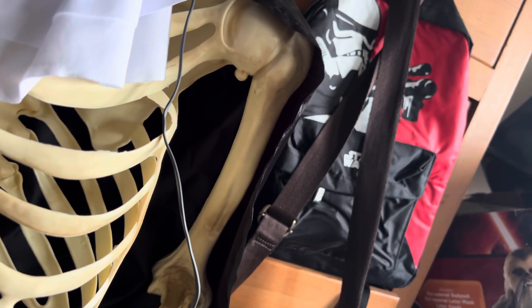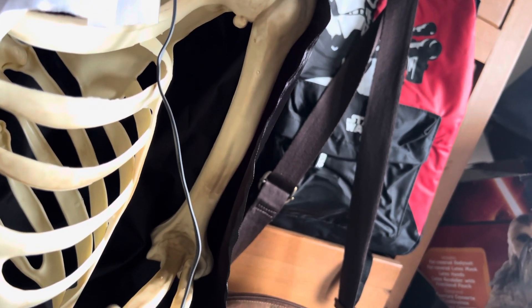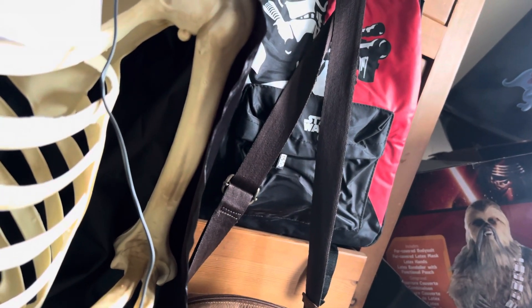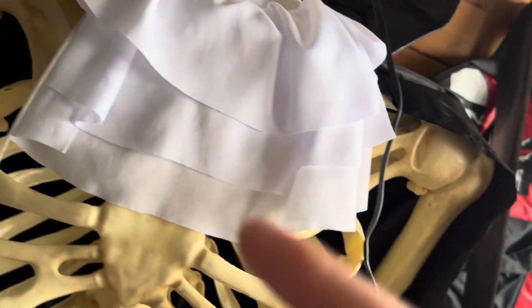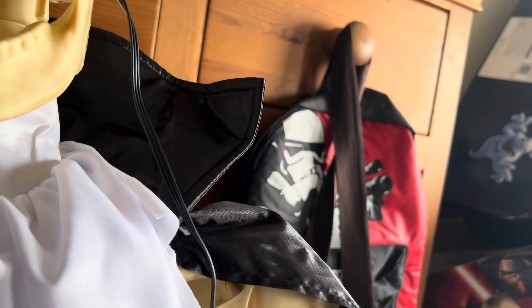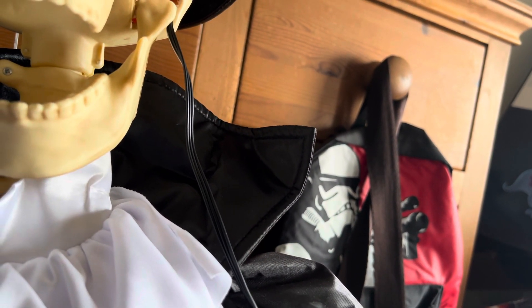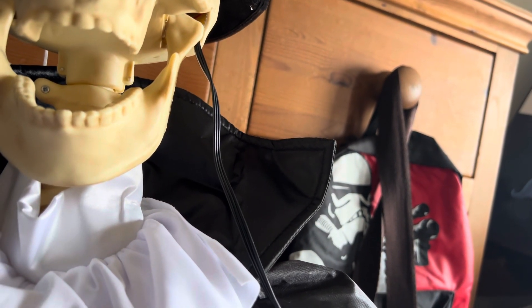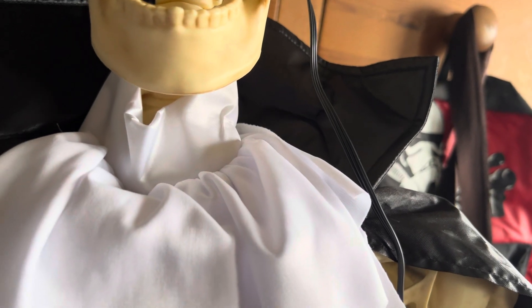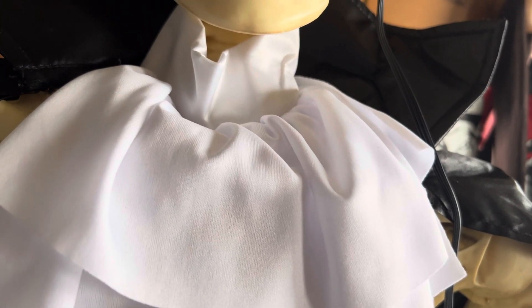My stepdad has fixed most of my items — he only had to do the polar bear and he fixed the spinning snowman. I'll do you one more phrase. I just love the clackiness of the jaw because it actually sounds like a real skeleton was reanimated from the dead.